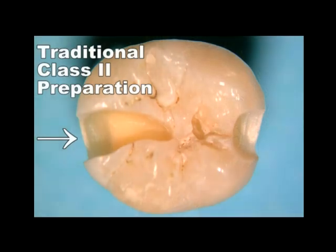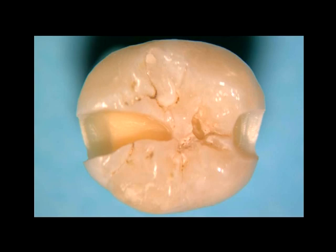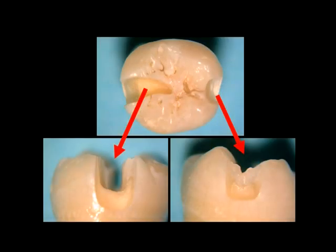The traditional GV Black class 2 cavity preparation was necessary for amalgam. Unfortunately, the volume of tooth structure removed and the way the tooth was cut has predisposed these teeth to eventual fracture. Let's compare the old with the new.